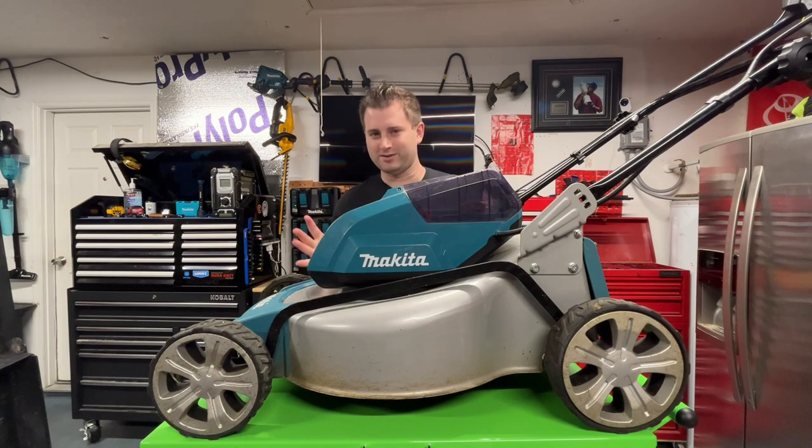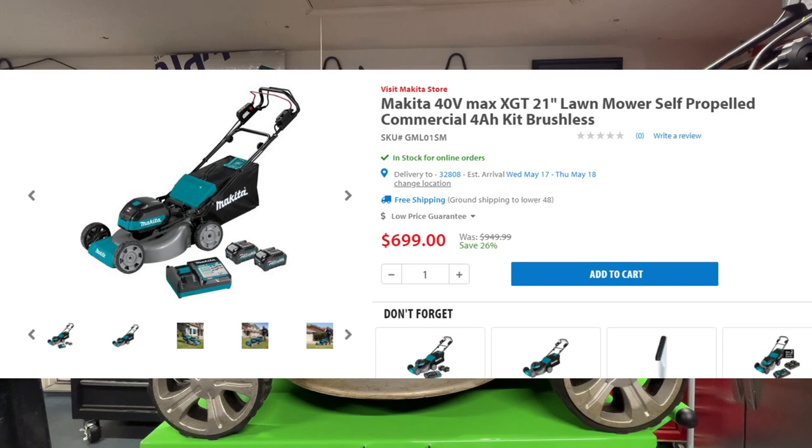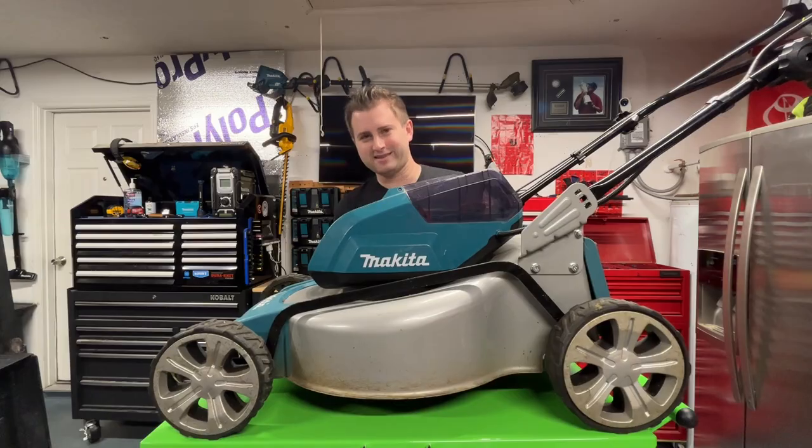So I was considering going to the new XGT mower, but I've got kind of one problem doing that. And before we jump into that, let's see today's sponsor.